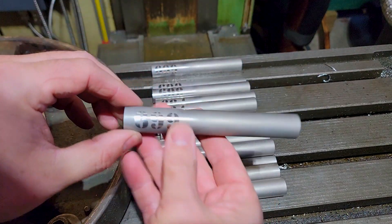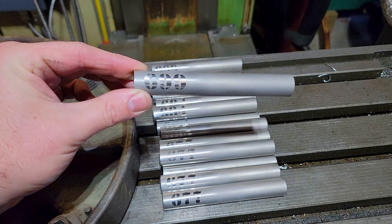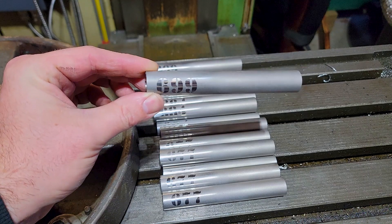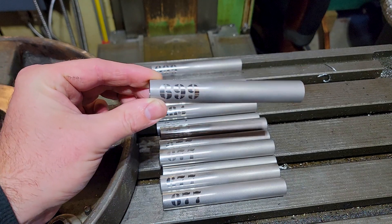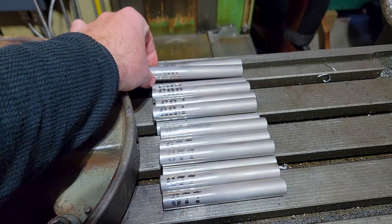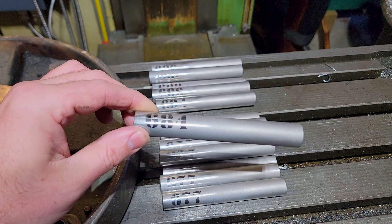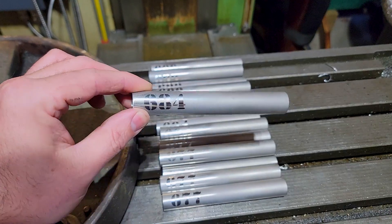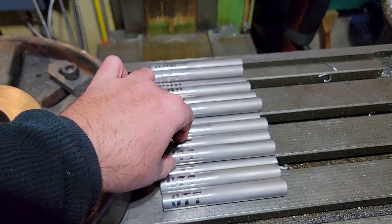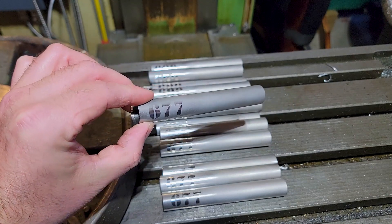Basically the way the size marking works: I polished up a section of the insert, then I used my vinyl cutter to cut out sandblasting masker in the shape of the size — like '699' — put it on, and then blast that area lightly to texture it, then peel the masker off. You get a very permanent marking where the sandblasted surface contrasts against the polished titanium surface. That ain't coming off.